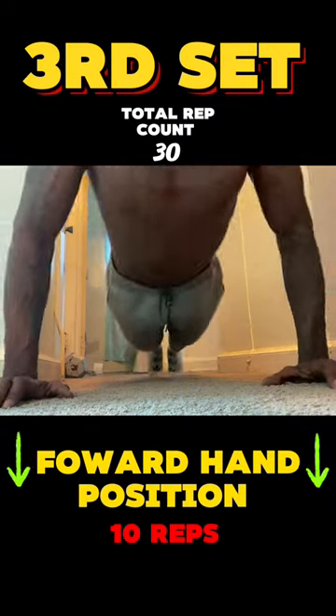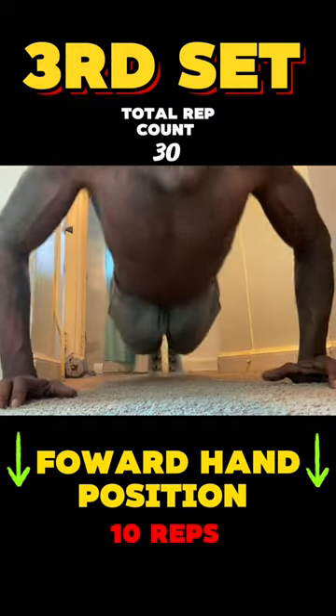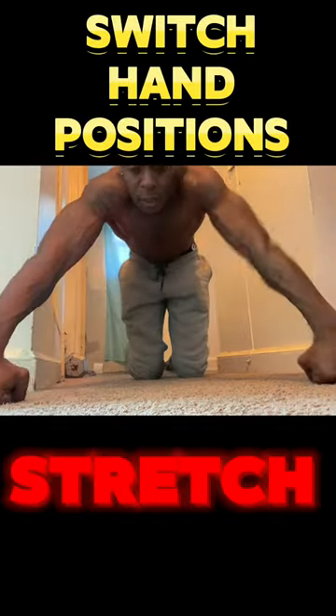Forward hand position. Keep going. Keep pressing hard. It's going to be burning, but keep going. As you can see, my shoulder's on fire.